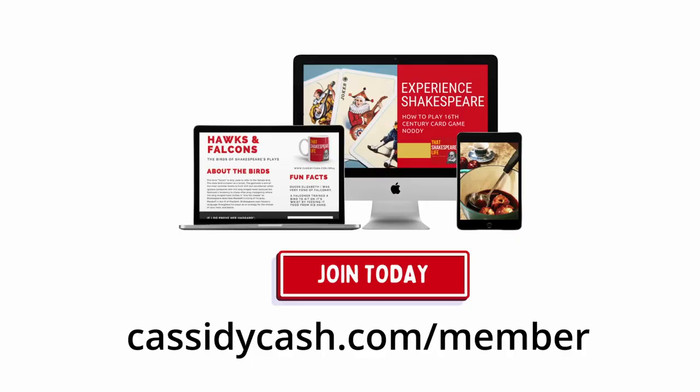If you like recipes, games, and crafts from the life of William Shakespeare, then hit that like and subscribe button because we're here every Saturday with new episodes. And if you're an educator in Shakespeare history who would like to take activities like this into your classroom, or if you just want to try some of these activities out for yourself at home, consider becoming a member here at That Shakespeare Life. I'll put links to our members area down below this video where you can find printable instructions, step-by-step guides, and even more history about the activities we do here on DIY History. That's it for this week. I'm Cassidy Cash, and I hope you learned something new about the Bard. I'll see you next time. Bye!